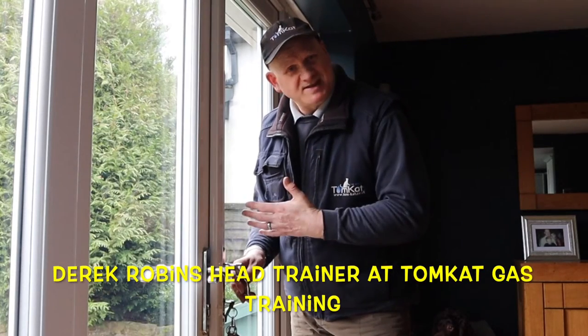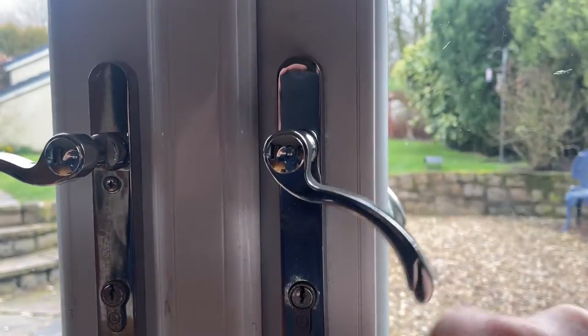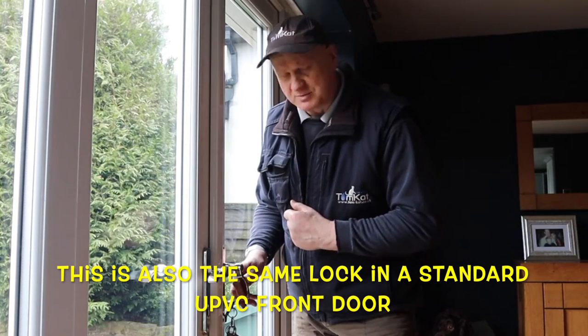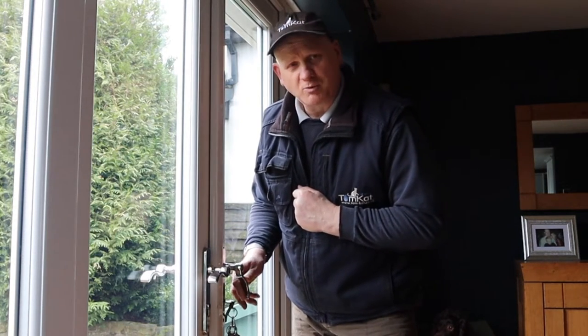Has this happened to your patio door or French doors lock where you keep pulling the handle down and the door doesn't open? What could have happened is the gearbox might have gone in the locking mechanism. In this video I'm going to show you how to replace this door lock.